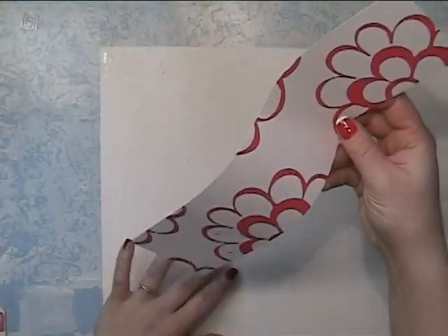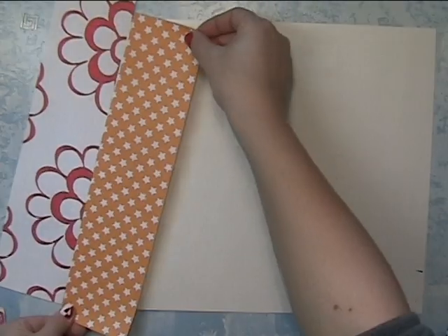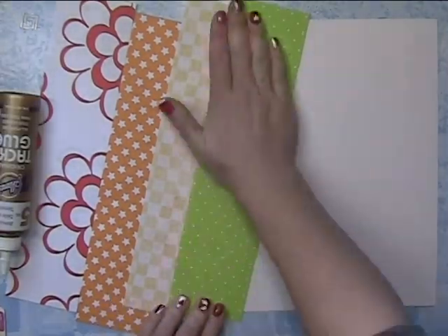So I'm going to make a placemat for my daughters. This one is for Kaya, and they are very messy eaters, so this is a very needed item.